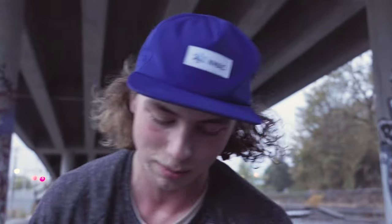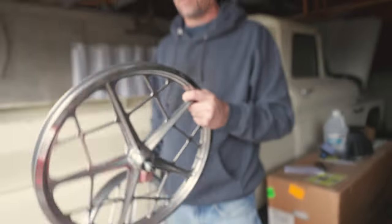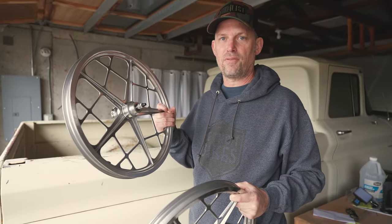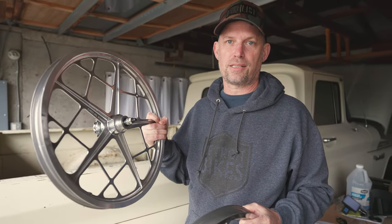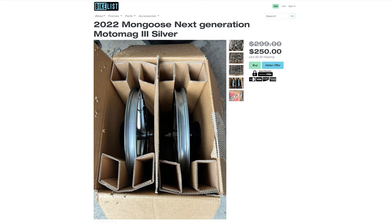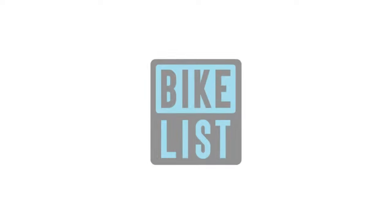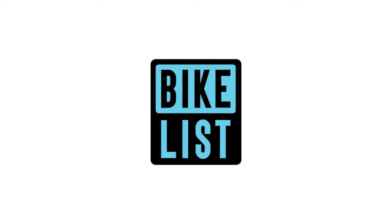Okay, well, we figured out that these bad boys do work, but the light is not in our favor and we're going to call it a day. But anyways, super sick wheels. Alright, I just got these back from Spencer. I'm going to go take photos of them and list them on Bike List. Check the link under the video and get them while they're hot. If you like this video, please like and subscribe. We'll be shooting a lot more cool content like this.